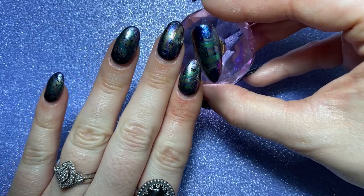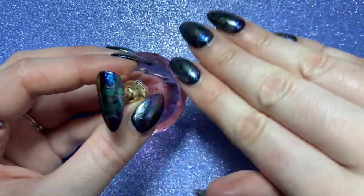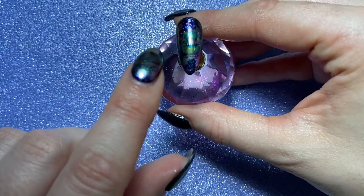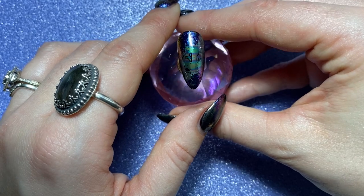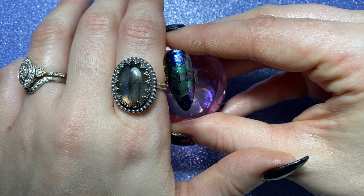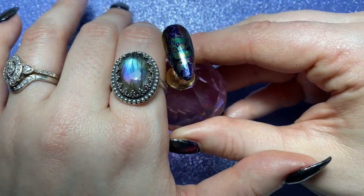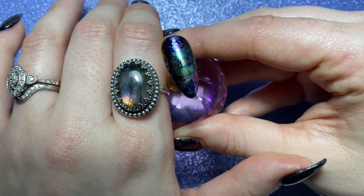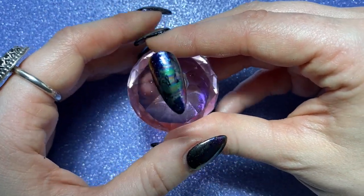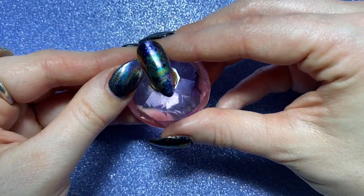And there you have it! It's really quick and easy to do, and obviously each nail will look different because of the different ways you can place the foil and the different parts and sections of the foil as well. But you can see it just looks really, really stunning and you can really see that rainbow effect going through. I hope you like this tutorial guys — please don't forget to like and subscribe, and I will see you all again soon, bye!